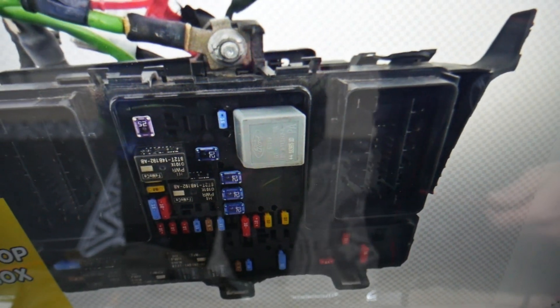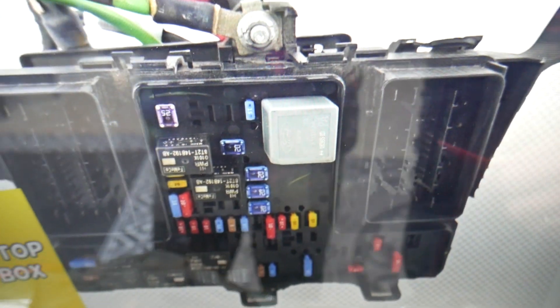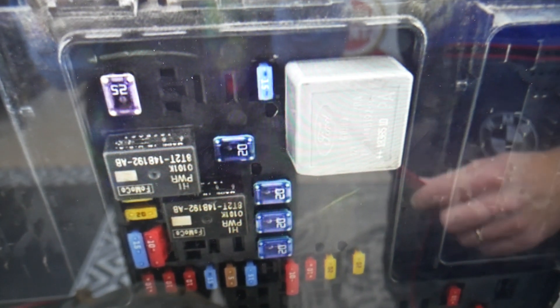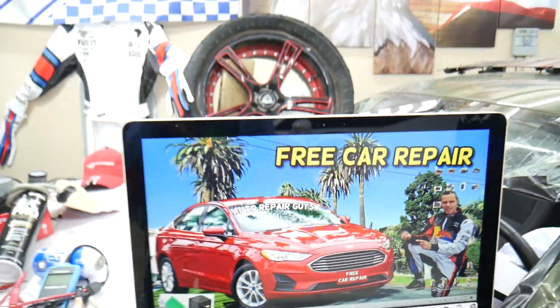The rear cigarette lighter fuse is just one fuse to check. By the way, if the cigarette lighter does not work, we have a special video on why that happens — it could be something else. If we zoom in right here, you can see that middle section. The fuse you need to check is fuse number five, and it's a 20-amp fuse — right here between the two. Hopefully this video will be helpful. Thank you for watching. See you next time.